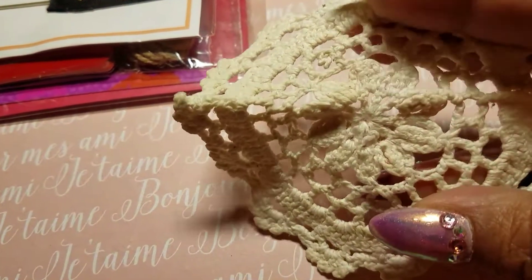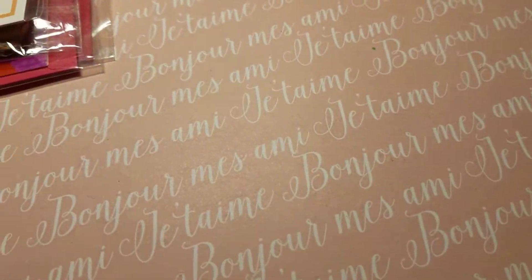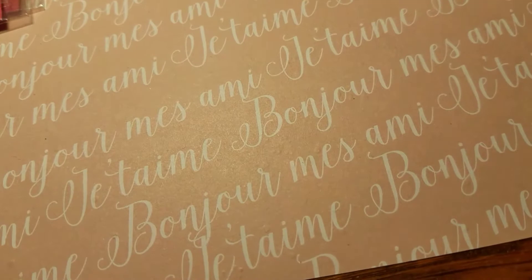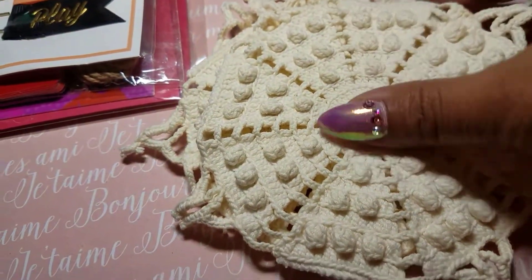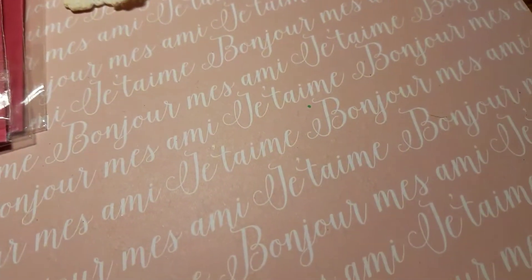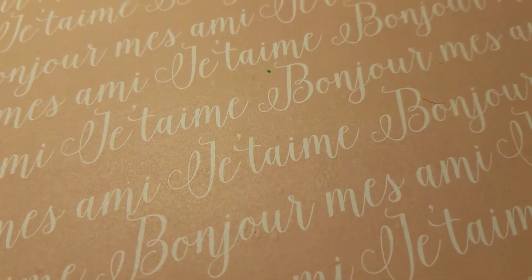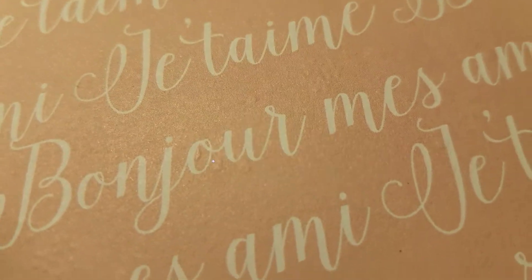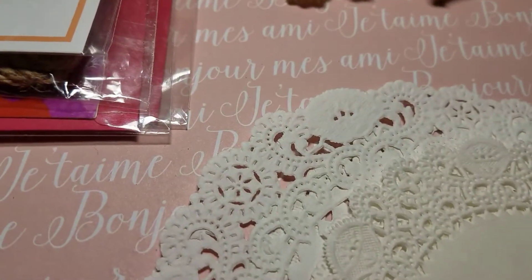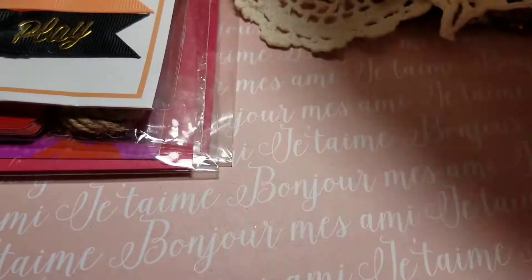She sent these tags and this twine — oh my god, I'm in heaven! She sent me some doilies — this one and these three are the same, they are so beautiful. And because I asked her in an email about vintage paper for junk journals, she sent me some more paper doilies, which I am so loving. I love these things!